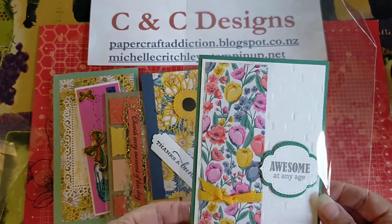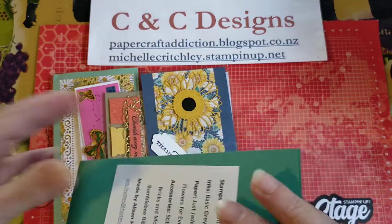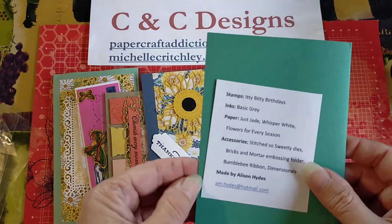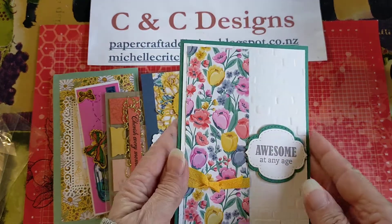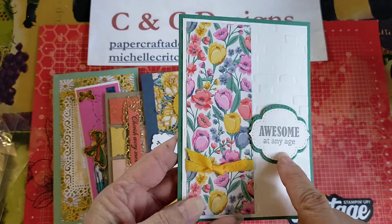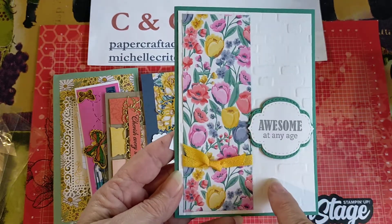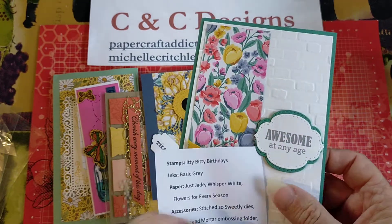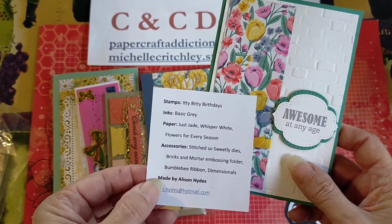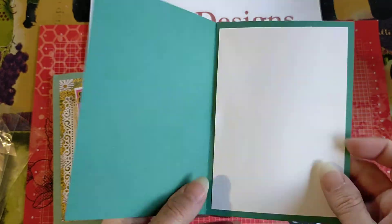This one here says Awesome at Any Age. It's using the Itty Bitty Greetings from Alice in Hydes. That's the Itty Bitty Greetings stamp set, and then we've got embossing with the brick embossing, a bit of Designer Series paper, and the die cut there is the Stitch So Sweetly dies. They have the words there — beautiful card.